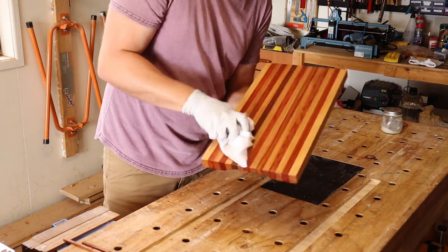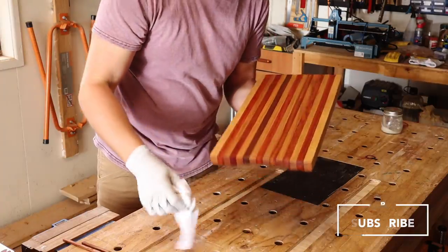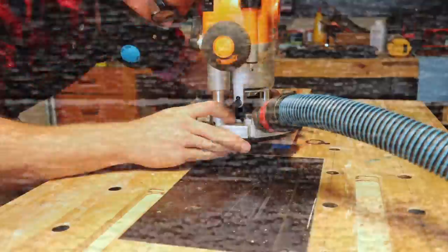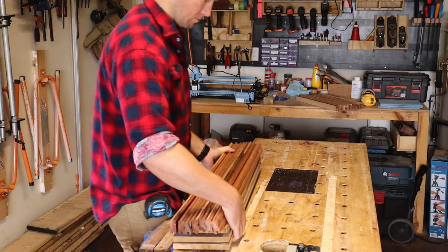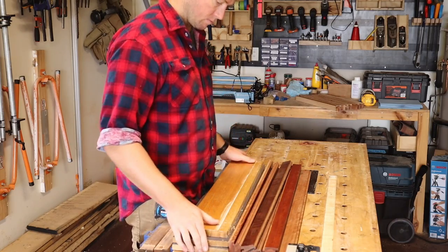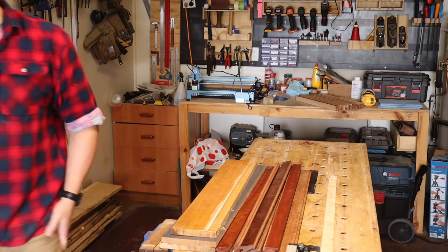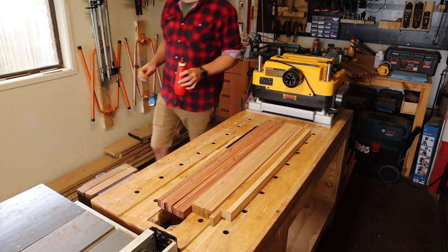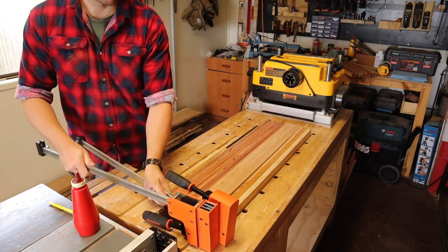Now let's rewind back to the start of the video and see what's different for an end grain board. Once again I carry a neat stack of timber over to plan my panel, and once again I tidy up the pieces until ready to glue up into a panel.